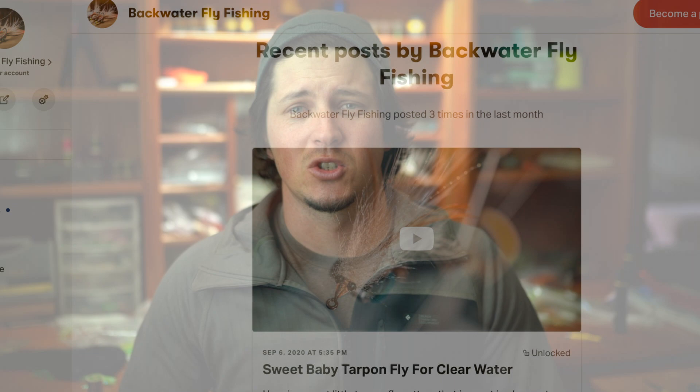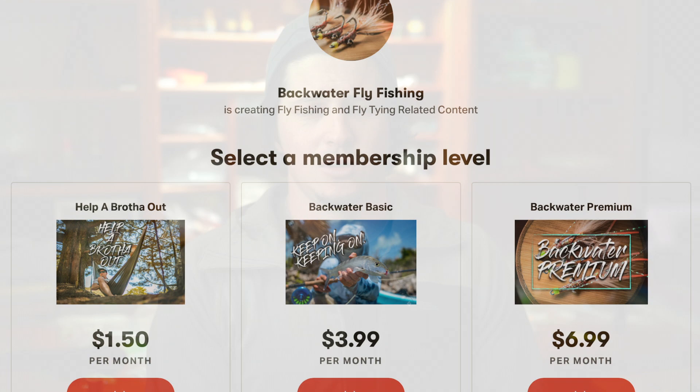What is up my dudes, Jesse Males here, backwaterflyfishing.com. If you haven't gone over and checked out the Backwater Fly Fishing Patreon page, you really should — there's a bunch of awesome content there exclusively for Patreon members. Memberships are between a dollar fifty a month and eight ninety-nine, giving you access to more and more material. There are about 30 different videos and tutorials already up on the Patreon page, and I try to post in there two to four times a month.